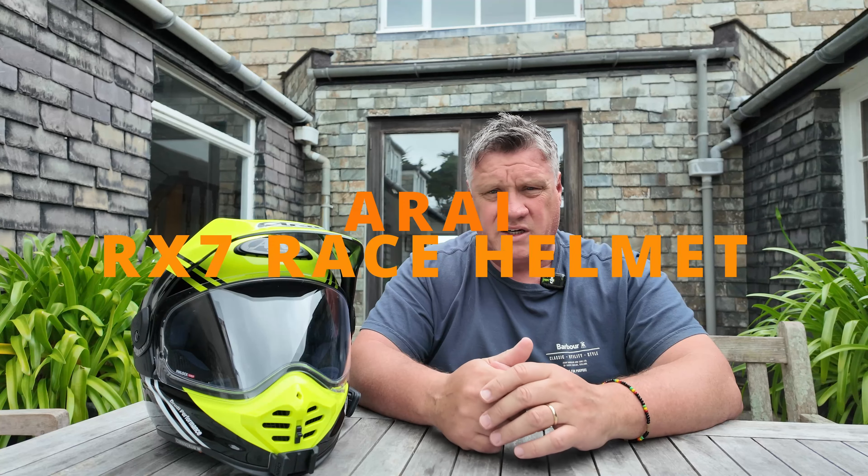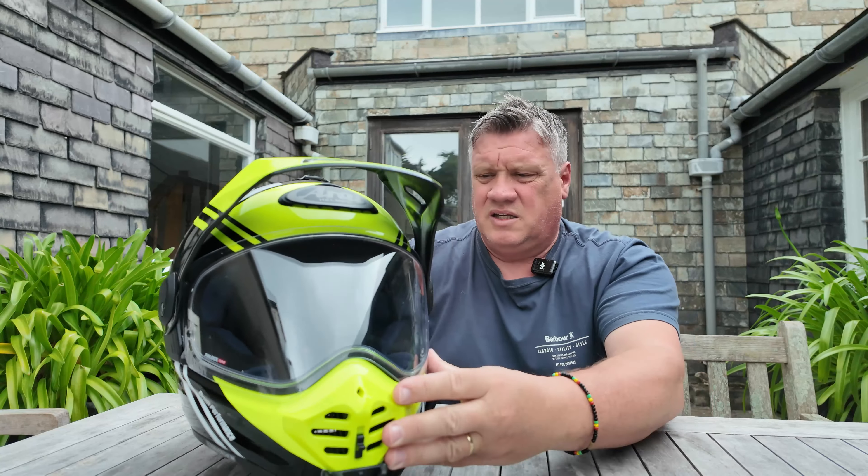Compared to the Tour X4, the old one was more pointed at the peak — the whole helmet was more pointed. This one is more rounded; it takes its inspiration from the RX7 road helmet. It's got the Quantic vent on the top. This one is the R75, which is the diameter of the curve of the helmet. Arai have made it this way so that in the event of an accident, with the helmet coming into contact with tarmac or dirt, it's more rounded — you should glide more easily across the surface without catching any points that could cause rotational injuries to the rider.